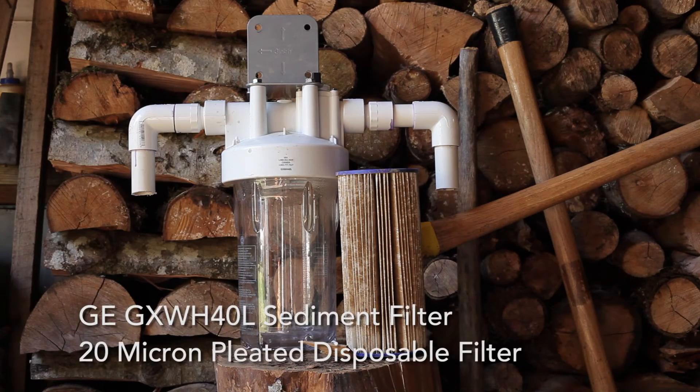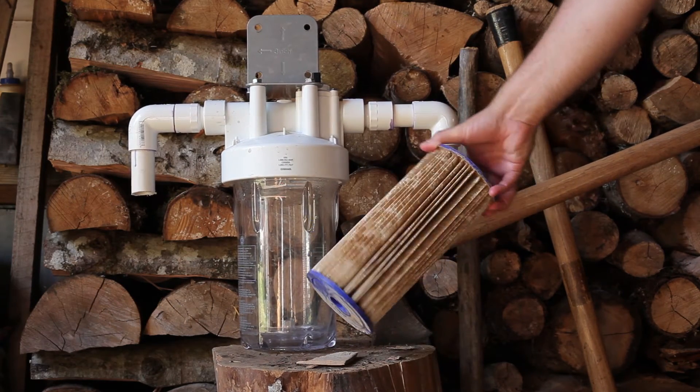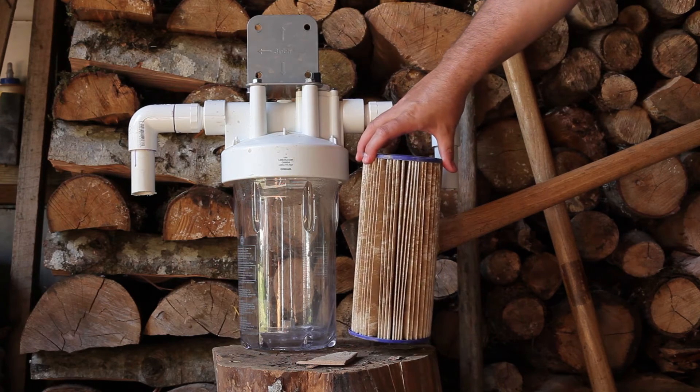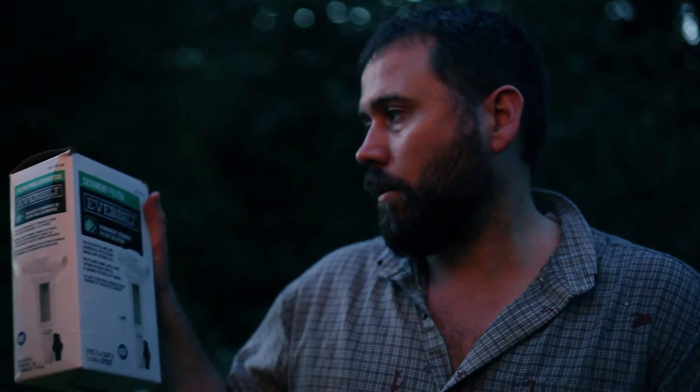I had a GE water filter — it worked pretty good actually. It uses disposable filters and every quarter you were supposed to put in a new filter. During the warmer months when we're watering the lawn and garden, we go through a lot more water and it catches a lot more sediment, so the whole time you're using the filter you just get lower and lower water pressure. It's $15 a cartridge, which isn't bad, but it's a waste throwing those out.